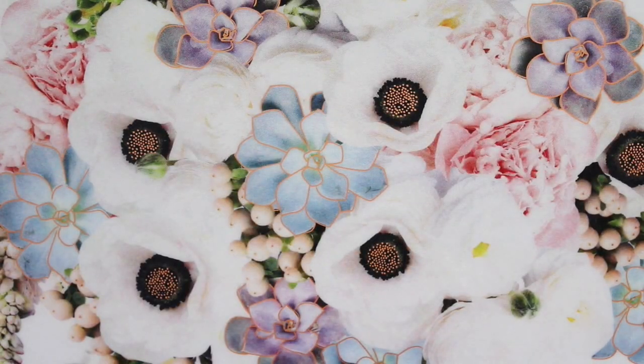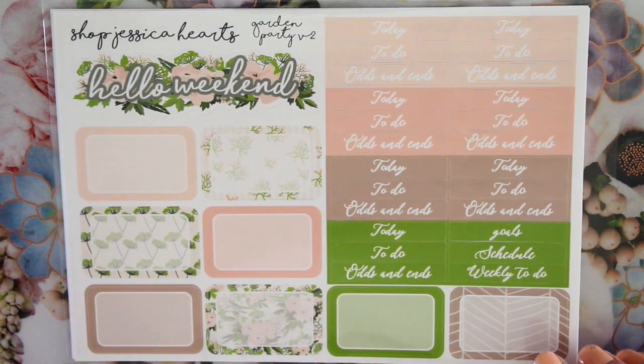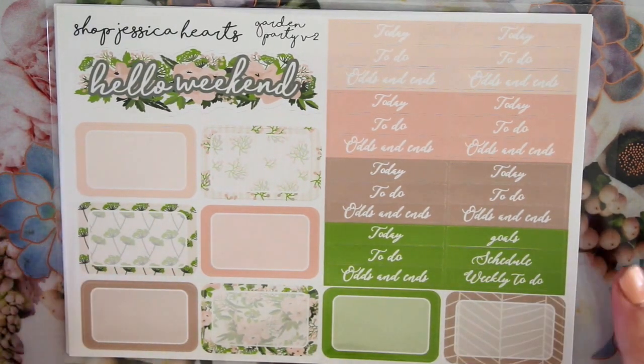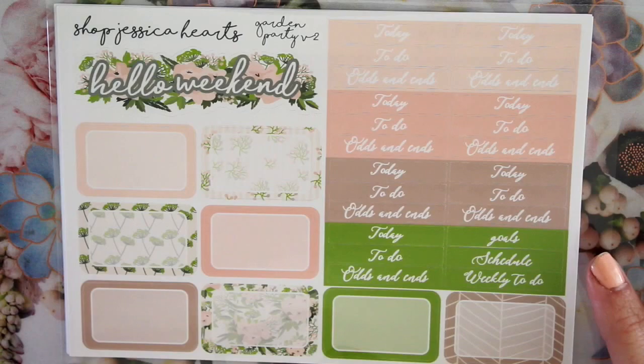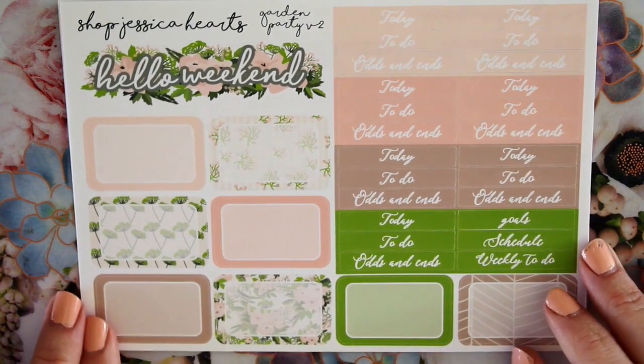Now we'll get into all the new releases this week, which are so exciting. We brought back the Garden Party kit and I am obsessed. This was honestly my favorite kit from last year — I think it came out around this time last year — and I decided to bring it back this year and revamp it, and I love it even more.